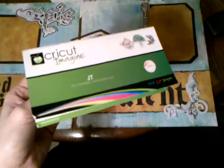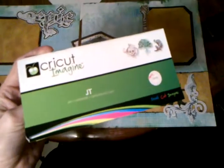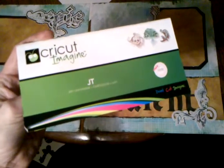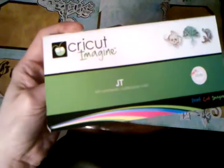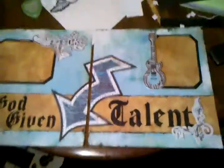Hi guys, this is Constance again with Compose the Rabbit Hole. I've been playing with this cartridge a lot tonight since I just got it in. I'll show the other three that I got in yesterday in the next videos, but I just thought I would go ahead and learn everything I pretty much could about this cartridge. This is the JT cartridge for the Imagine, and I'm going to show you another layout I did tonight.